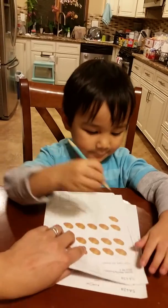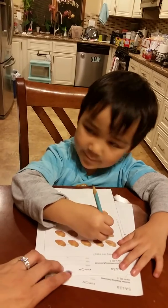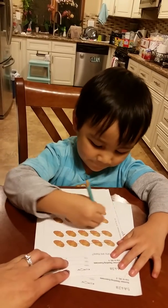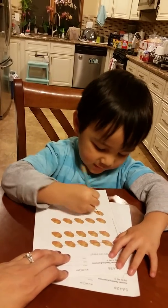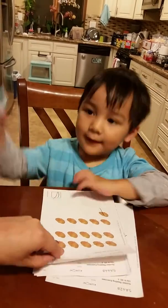Put it underneath. Count this one. 5, 10, 15, 16. Good job. Checkmark your box.